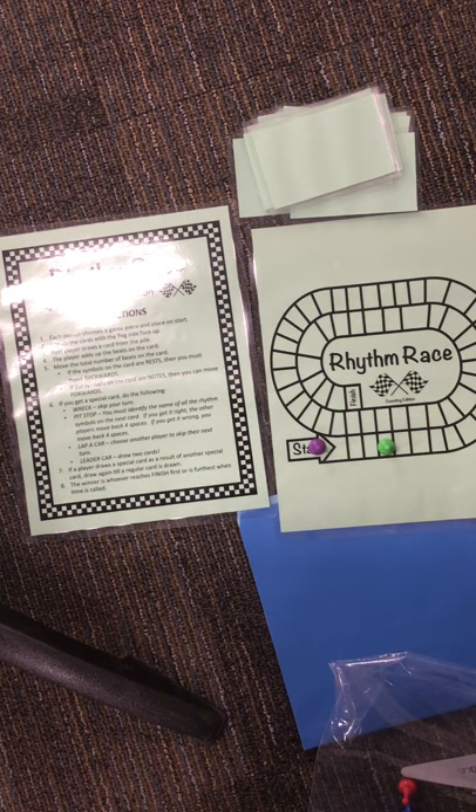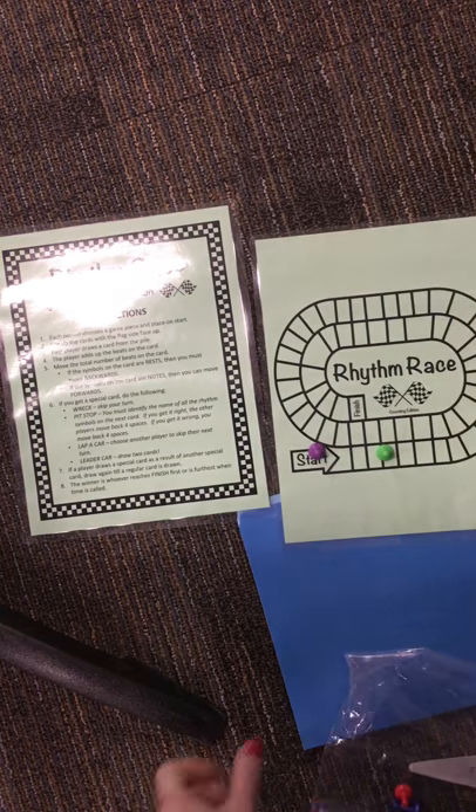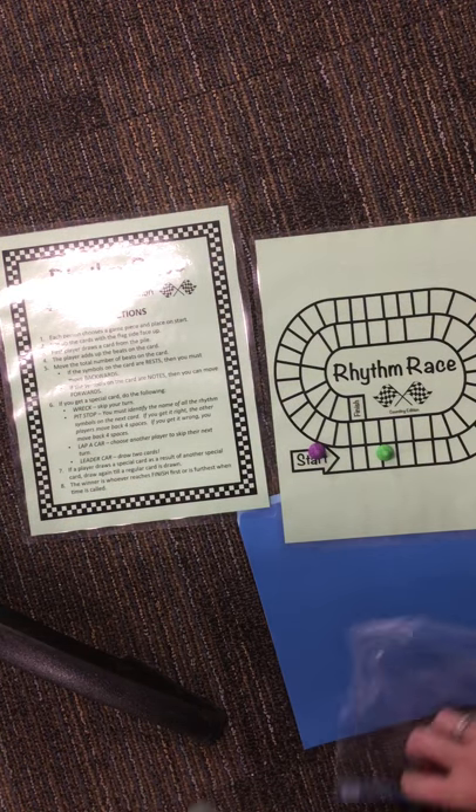Follow the directions, read the cards, and when you're done, you're going to clean up and put everything back in the bag and wait for more directions from Miss B.